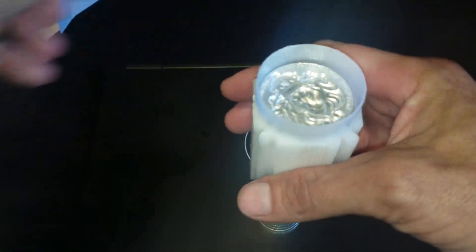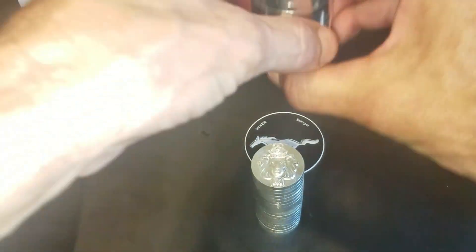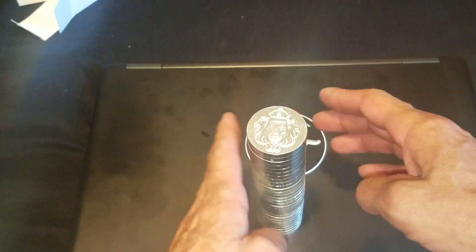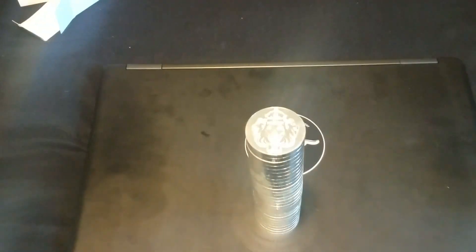There are ten of these, so that's another 20 ounces to add to my stacker tower. That would be 19 plus 10 — 29. So 29 of the stackers.